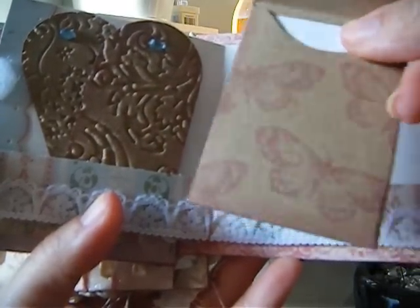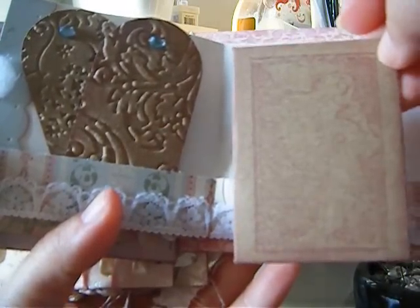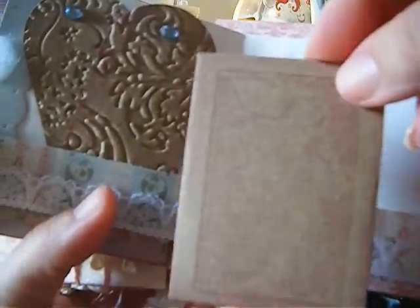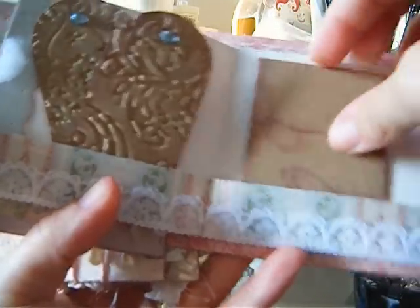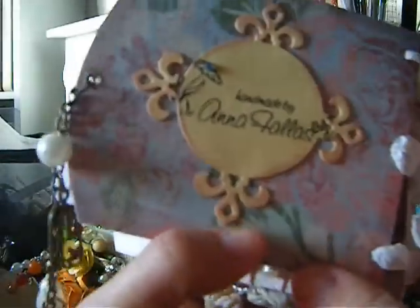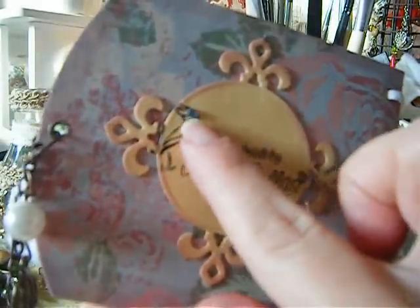I stamped some butterflies in Victorian Velvet and used a Graphic 45 stamp kept really faint — I don't want anything too bright. There's more trim from Wild Orchid Crafts. On the back there's a Spellbinders piece that just says 'Handmade by Anaphias' with a little bling in the flower.